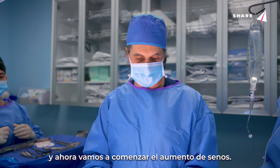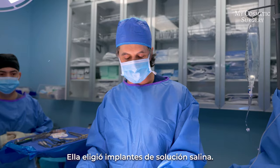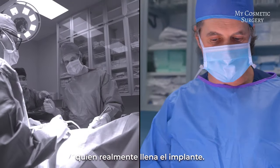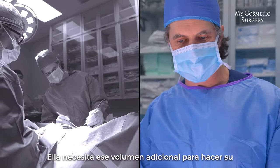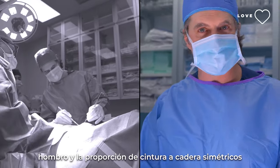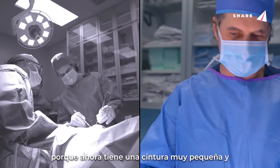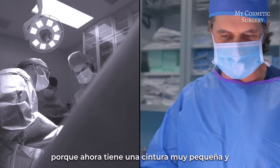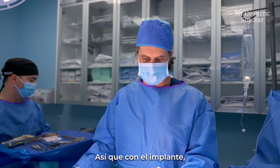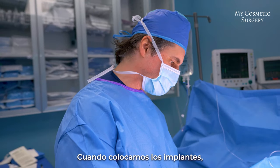Now we've finished the liposuction and fat transfer to the buttock, so now we're going to start the breast augmentation. She chose a saline breast implant. She needs that extra volume to make her shoulder-chest-to-hip-waist ratio more symmetric — right now she's got a nice tiny waist and nice size hips, and it's not matching her breasts, so with the implant we're going to give her some volume.